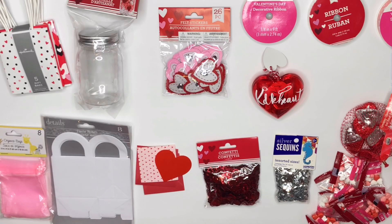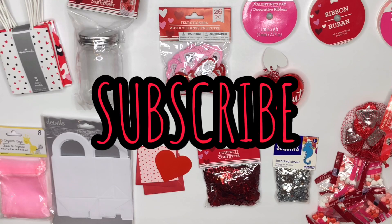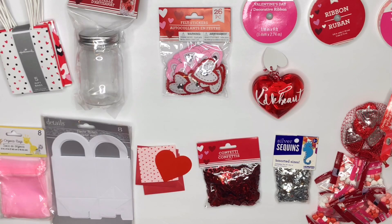Hi guys, welcome back to my channel. My name is Kanesha — if you're new here, go ahead and hit the subscribe button, give me a like, and comment your website down below. I'm trying to get to 25K, so help your girl out. As you guys know, I do do-it-yourself videos.